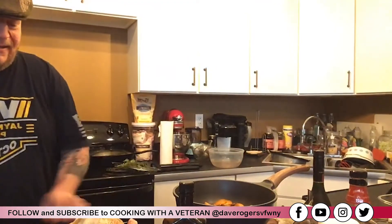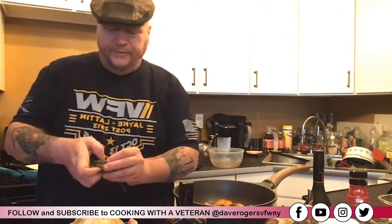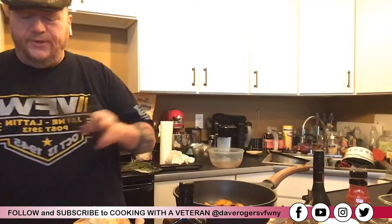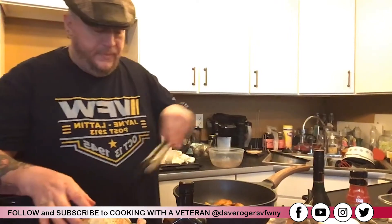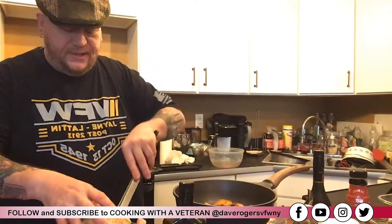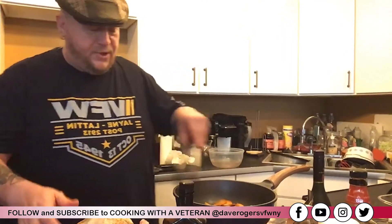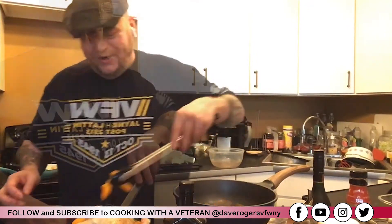Now I'm going to take my herbs and stuff some of them into the bird. Then on top of that, right inside the bird, I'm going to place some more apricots. So now I've got apricots on the outside under the skin, and brandy-infused apricots on the inside — that's really going to bring that flavor all throughout the chicken.